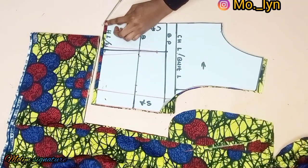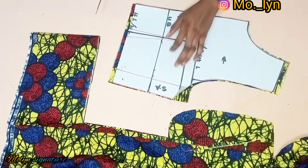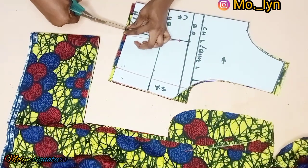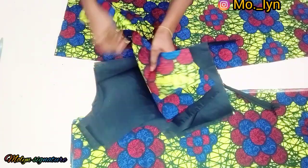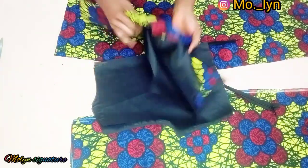After I'm done cutting, I went ahead to notch the midpoint and also indicate the dart. Now I'm done cutting out all the pieces I needed for the jumpsuit. I also cut out the lining part for the upper body section.